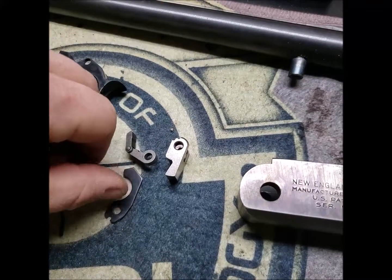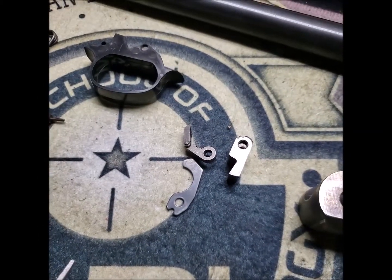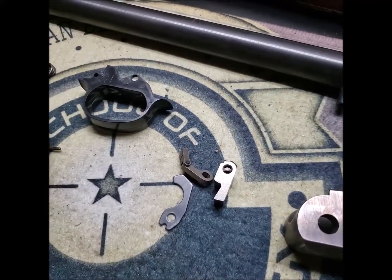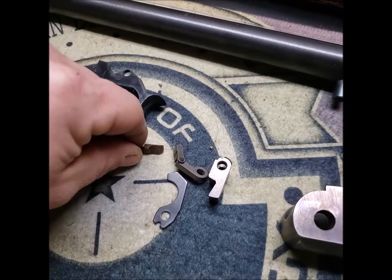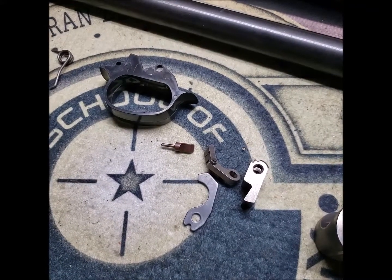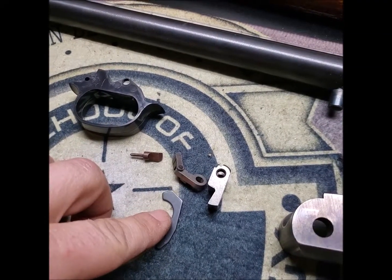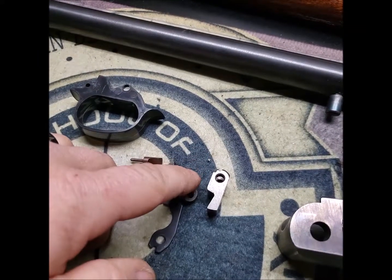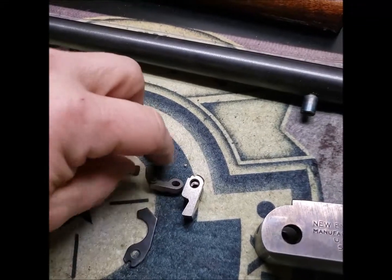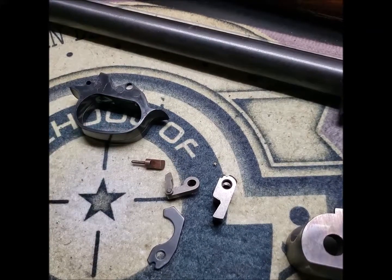This piece here is part of the trigger that holds this bar up. When the trigger is pulled all the way back, this bar rides up and holds the transfer bar where it will contact the firing pin. If you hold the hammer, pull the trigger, and then let off the trigger, this bar actually slides down because the trigger rotates forward again and pulls the bar down.